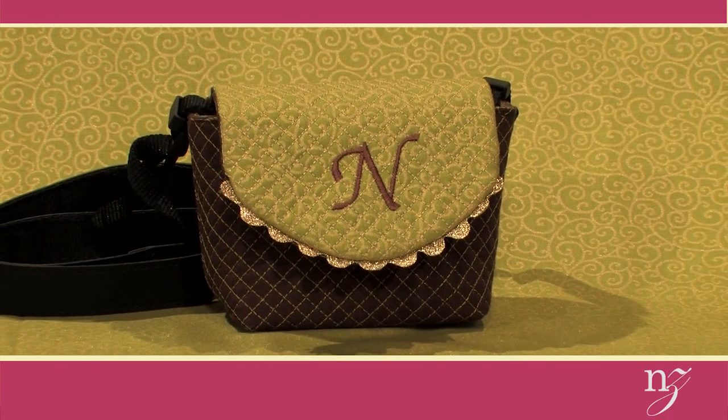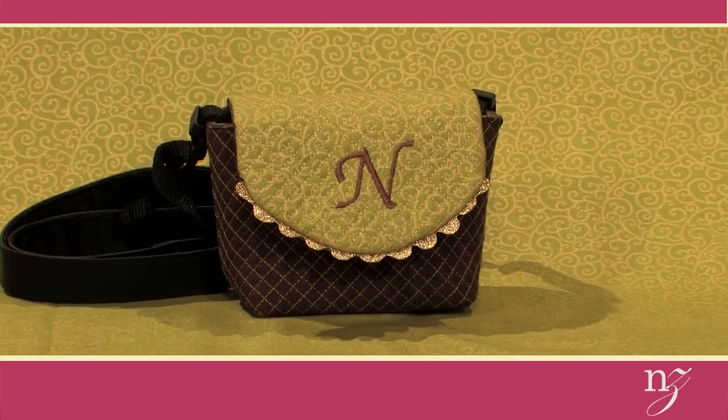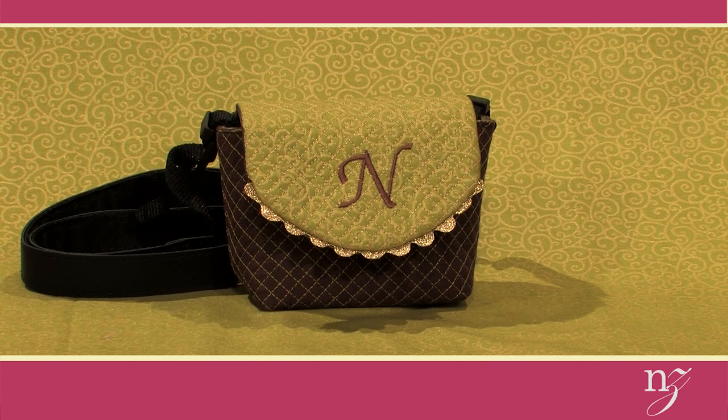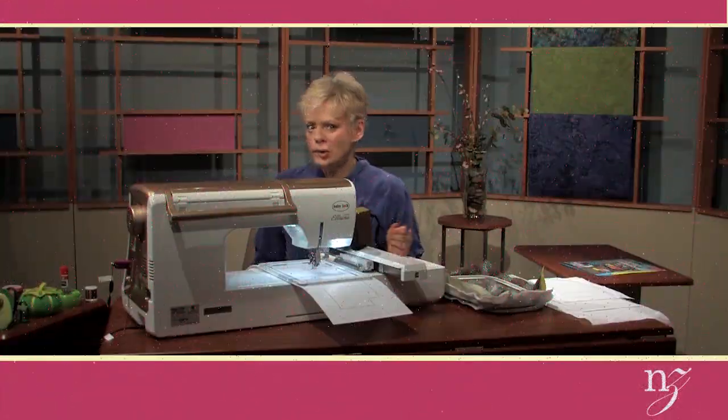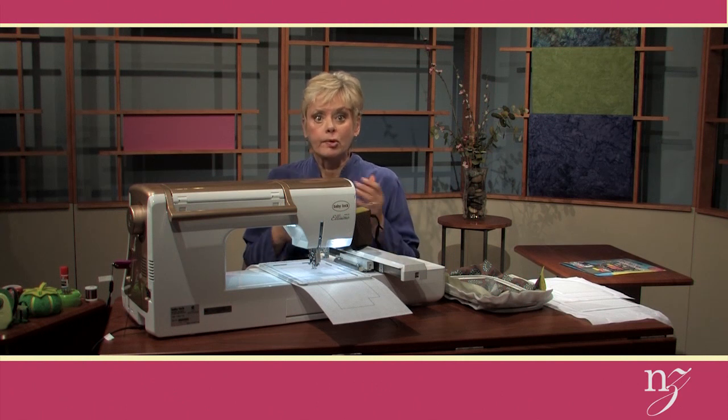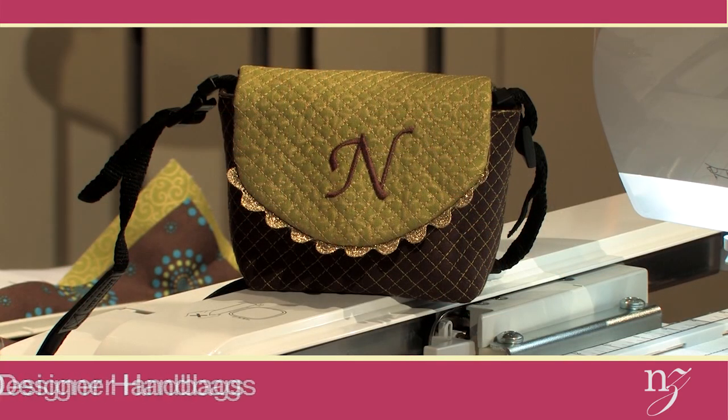This quilted, embroidered, and monogrammed bag is ideal to store your camera. It's made all in the hoop with your embroidery machine. It's amazing what an embroidery machine can do — from creating the beautiful embroideries, but also doing some of the assembly and the important details of our gadget bag.